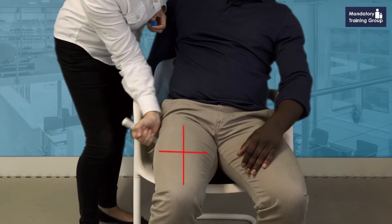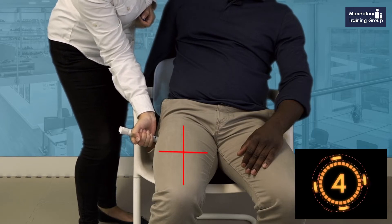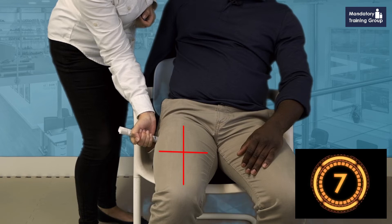Hold your hand around like that and then stab it in and hold it for one, two, three, four, five, six, seven, eight, nine, ten seconds.